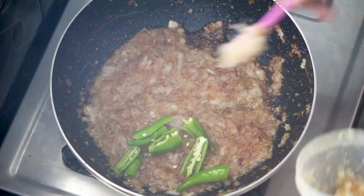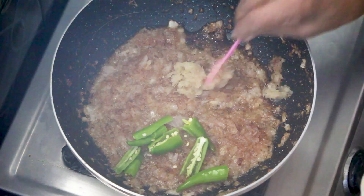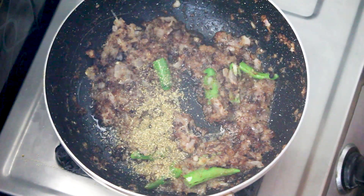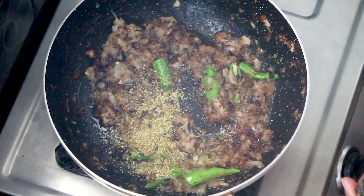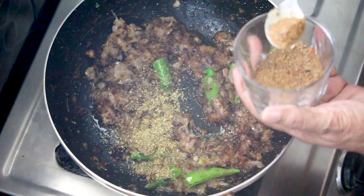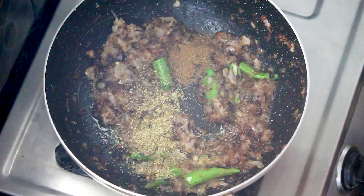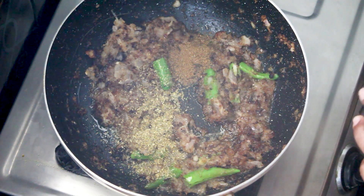Add 1 spoon of paste, 1 spoon of dhaniyal powder, 1 spoon of jera powder, and 1 spoon of pats.